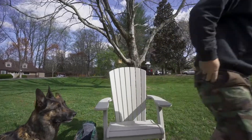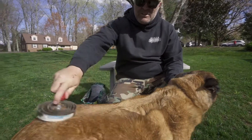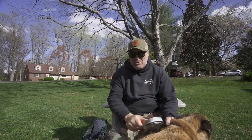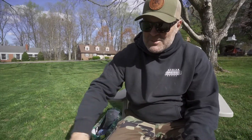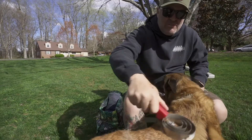Let me go grab Sasha. So this is our oldest dog, Sasha — she's 12 years old. We rescued her when she was six months old. She's a retired dog; we don't use her anymore. She sits in air conditioning a lot. As winter's kind of going away, I try to really brush Sasha about every day.